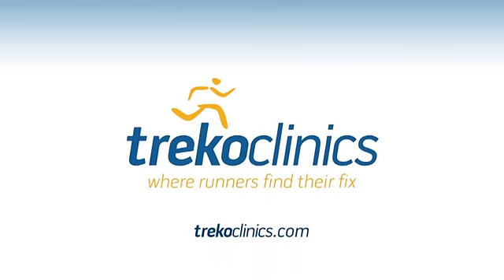Thanks for watching this video on deep gluteal pain. Be sure to check out the rest of our website for other valuable content. I'm Dr. Scott Hadley for TrekoClinics.com, where runners find their fix.